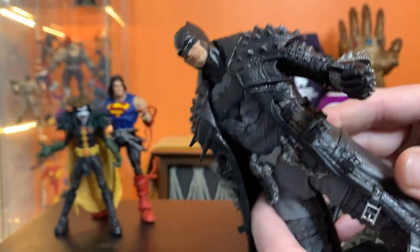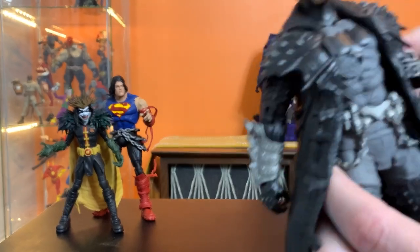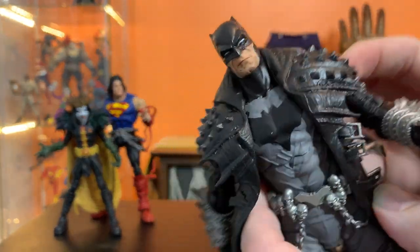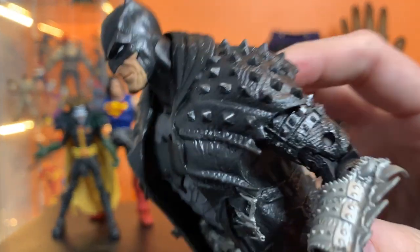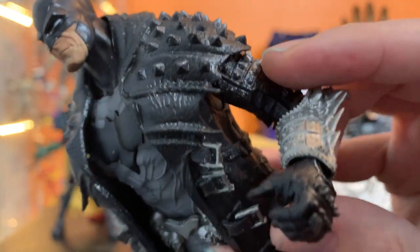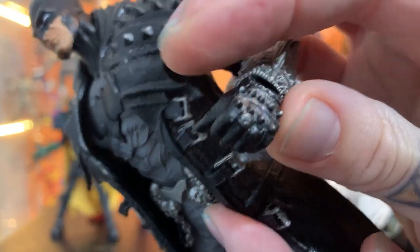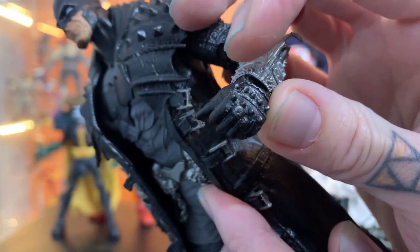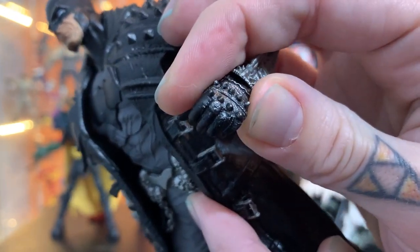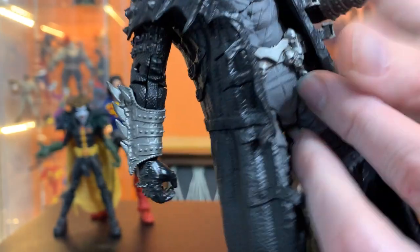It really looks like Capullo's drawings — bicep swivel, double elbows, etc. One difference from the first release is I think they've done a little more of a silvery wash over this figure. They've hit his glove with a wash to give it more definition, and they also hit his Black Lantern ring.